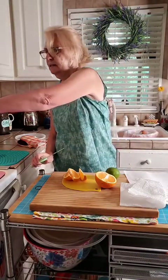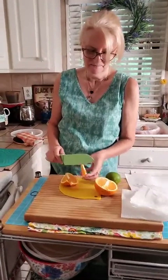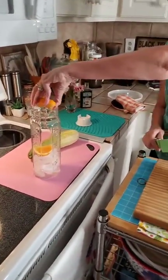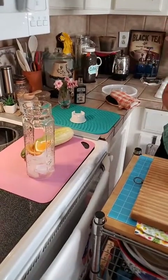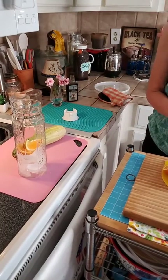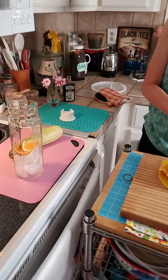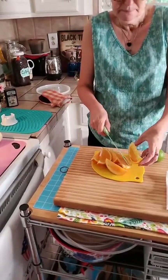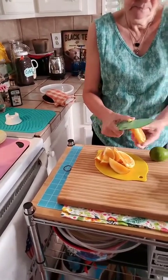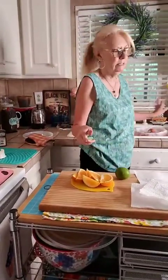I'm going to squeeze some orange into the water. Jeannie says she likes to put mint in her fresh water — that would be good too! It's just something to help if you have issues drinking enough water. Our mama always says I don't drink enough of anything. I love sweet tea, and people keep asking me to show how I make it, so I need to do a video on my sweet tea.